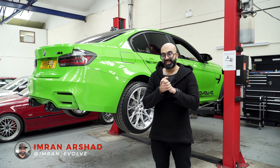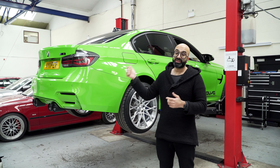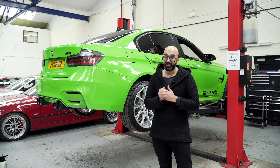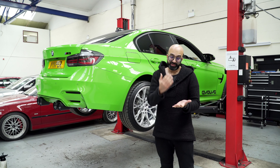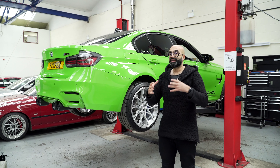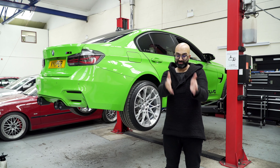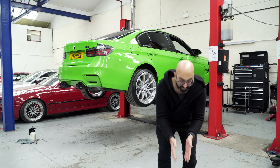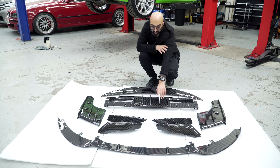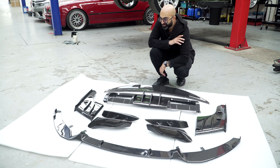Hi guys and welcome back to another video. Today I have something very exciting to reveal — our new aero kit for the F80 M3. If you guys have been following the channel you would have seen us talking about developing our own aero for this car when we actually picked it up around three years ago. We have designed the rear spoiler, a three-piece rear diffuser, a front lip, and also these things which go in the sides — we've nicknamed them fangs because they look like snake fangs.